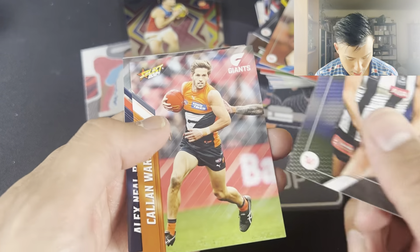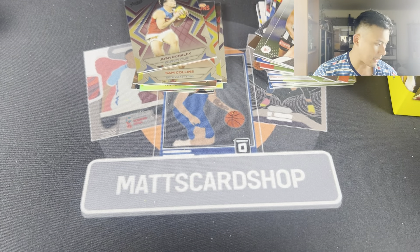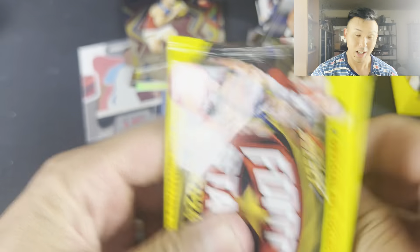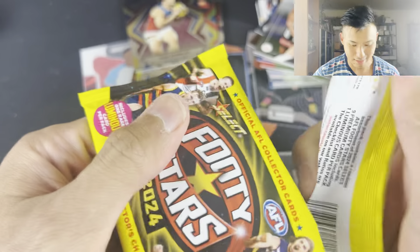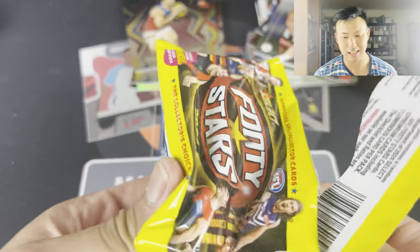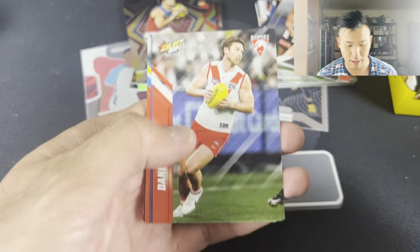Brittany Bonici, Callan Ward, Alex Neil Bullen, Amy McDonald. Obviously with the Luminous cards, the parallels will be numbered. I have it right next to me, so hopefully I don't miss a card that's actually worth a little bit. But with these sorts of Footy Stars, you're not going to get big cards like Legacy or Optimum or Supremacy, but it's still a fun rip nonetheless.